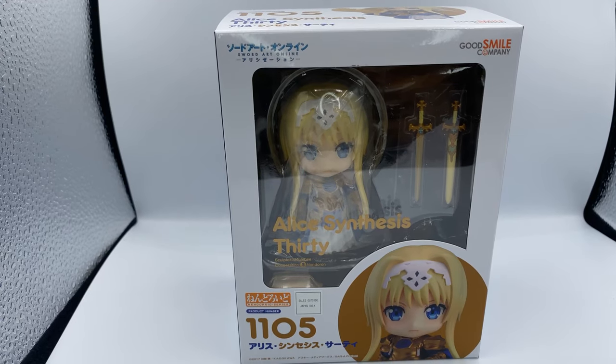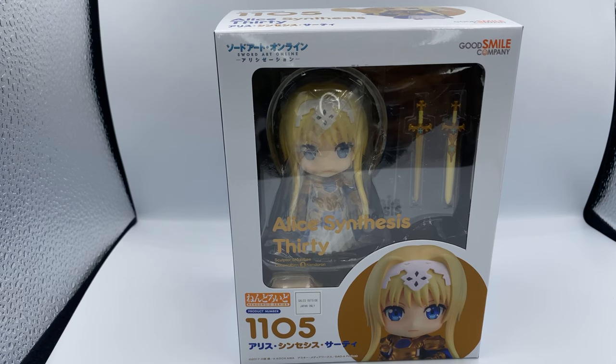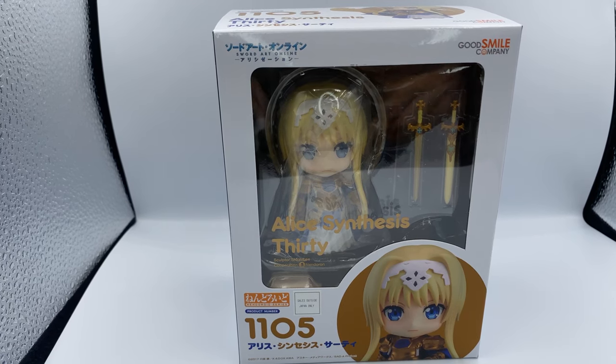Hey guys, what's up? Karataka here, and today I'm here with another Nendoroid unboxing. This time I'll be unboxing the Alice Synthesis 30 Nendoroid from Sword Art Online, Alice Lestation.